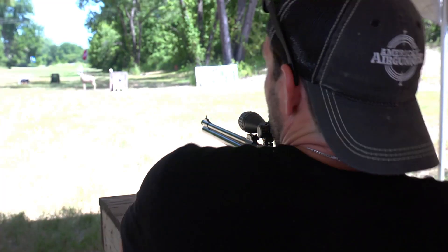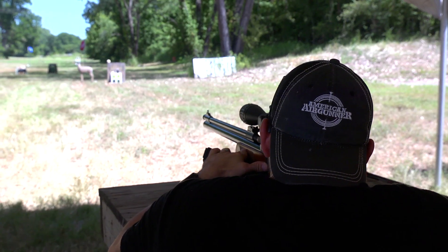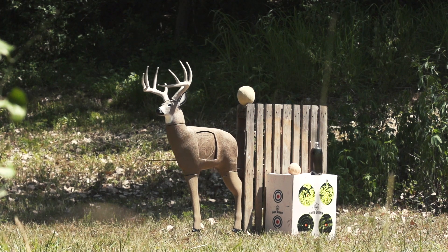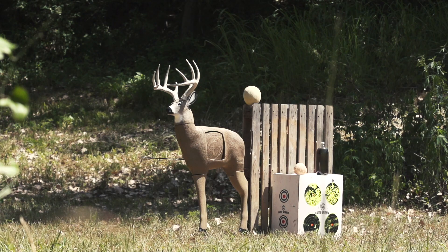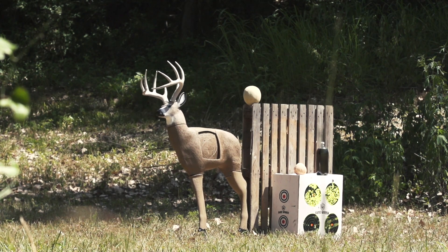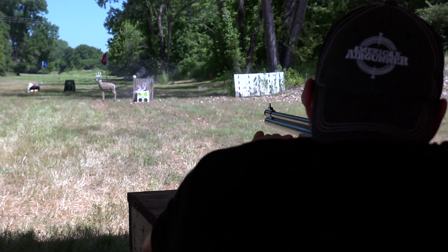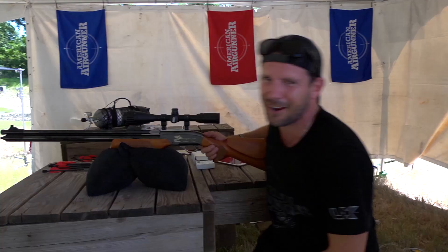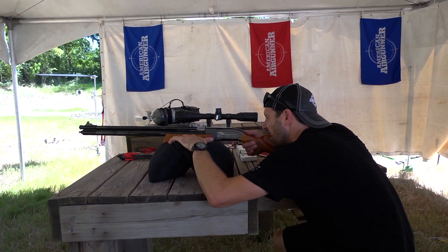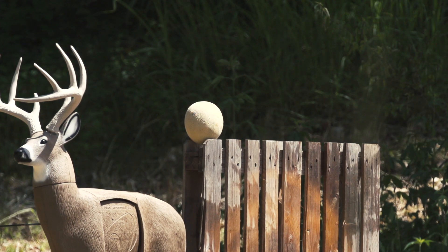We've got to test it. There are things out there — I'm going to shoot them. We're going to start with the deer. Let's shoot the deer again. Kill zone! How about a Coke bottle? That's awesome — this is with arrows. Cantaloupe!